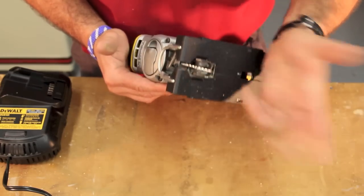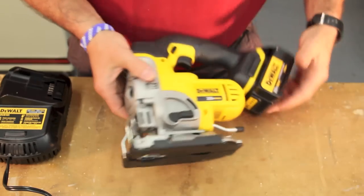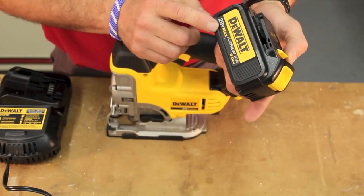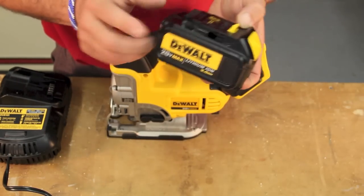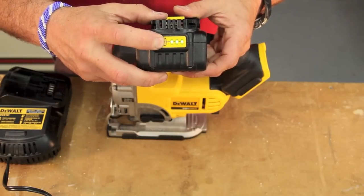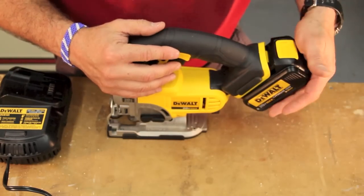Any T-shank jigsaw blade will fit. It comes out that quickly and goes in that quickly — real nice. The 20-volt lithium-ion battery gives you that run time, and that's the power horse of this tool. The back side of the battery has a fuel gauge, which is really nice for determining where your charge level is.